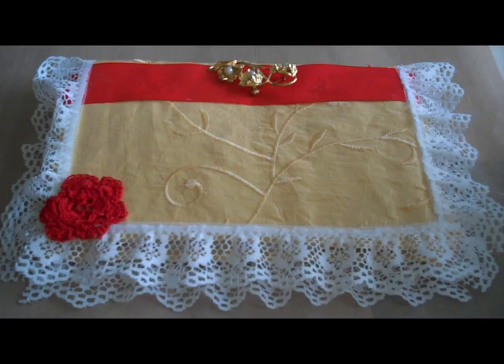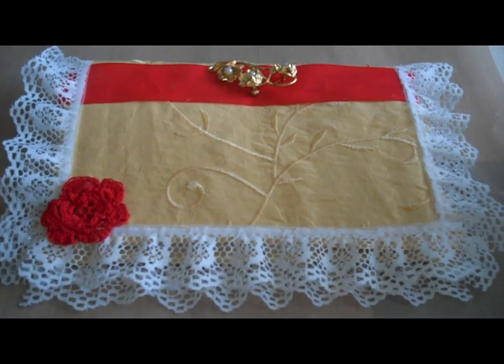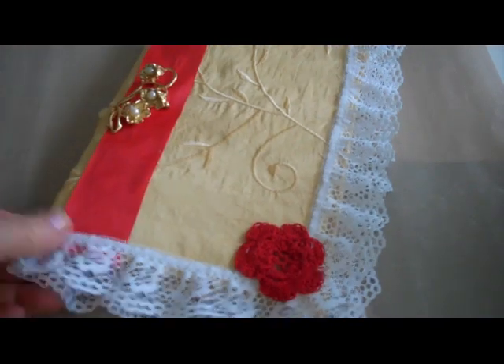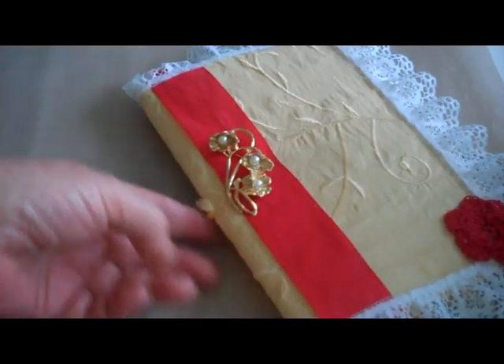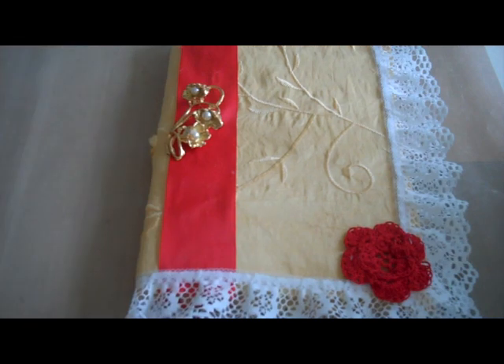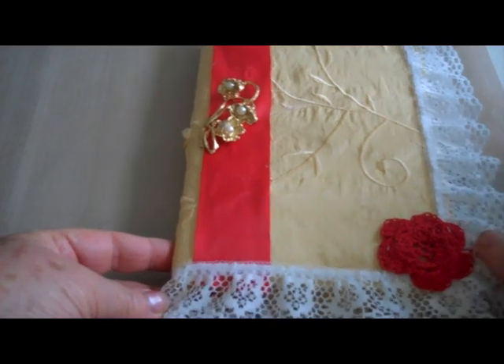My Love is a Red, Red Rose. This is the book. I don't sew, so this is made almost entirely with pinking shears and glue. I got lazy and I didn't make a regular spine, but it's just a fold over. This is a brooch from the dollar store, and the Red, Red Rose is hand crocheted.